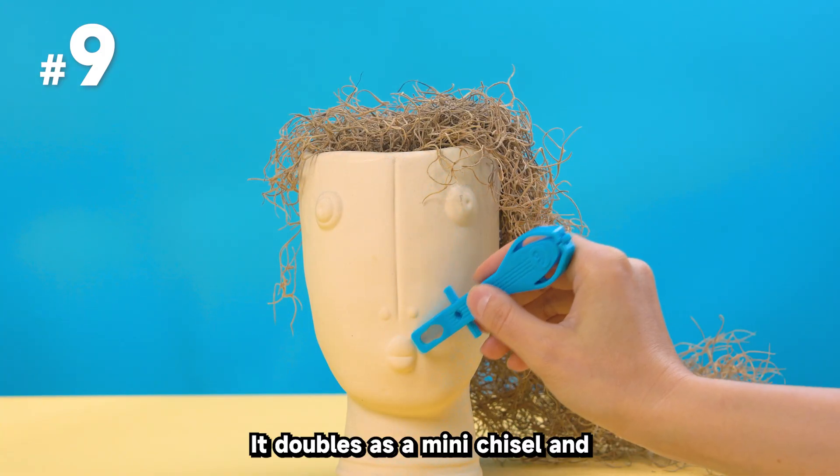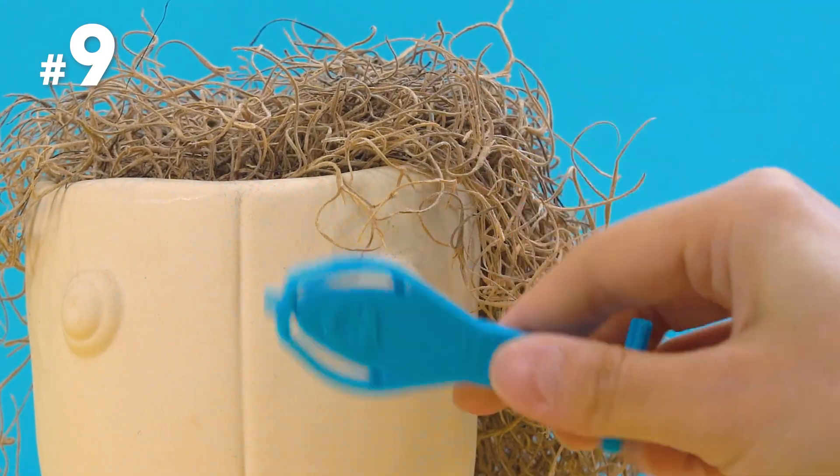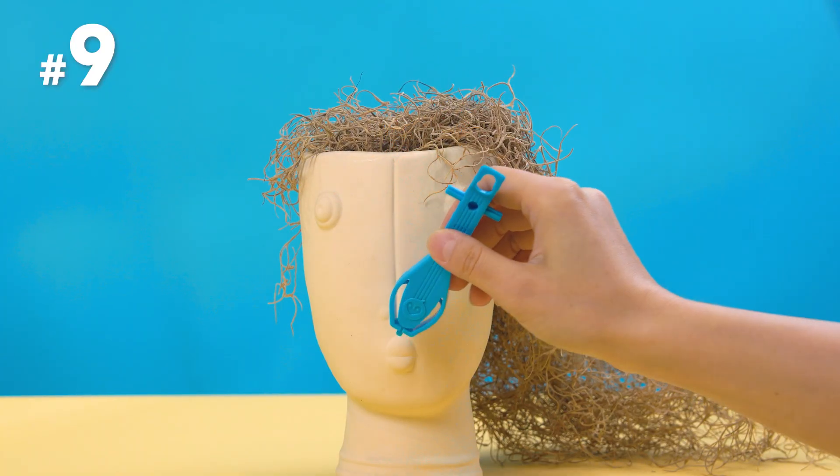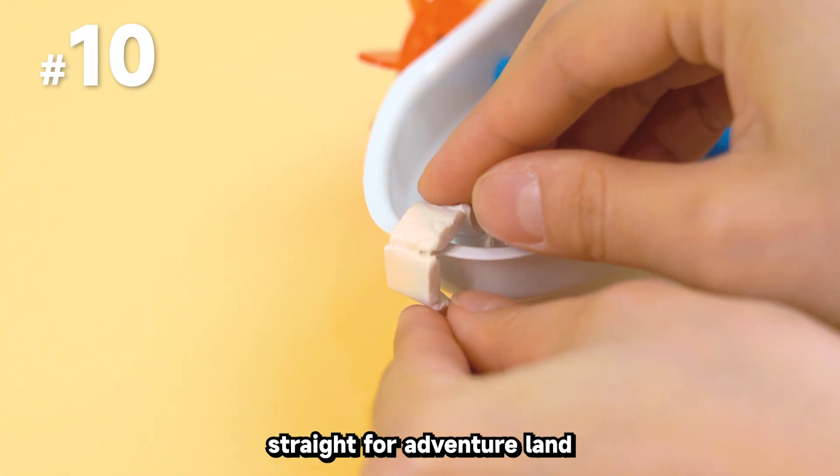It can also be used as a joystick extender — more space for your big fingers. It doubles as a mini-chisel and carving knife to help you with some carving art. Flip it over and it's a sailboat heading straight for Adventureland.